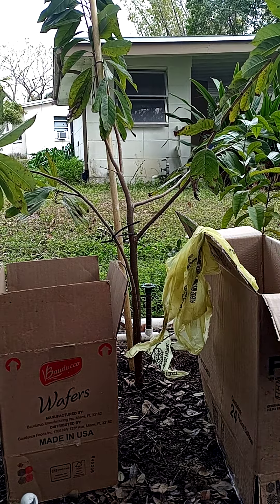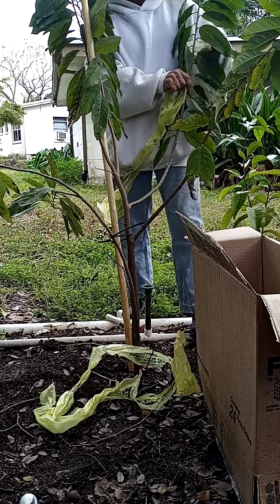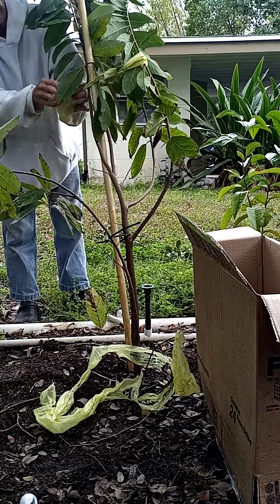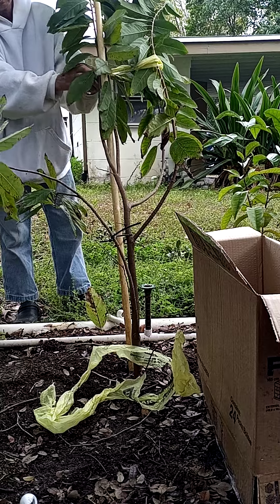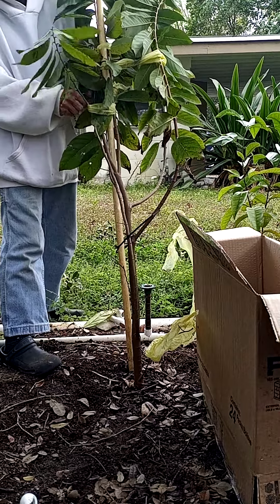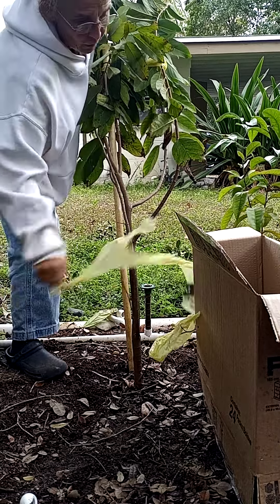We're going to try and do this quickly, just to give you an idea of how you can protect this — this is my sugar apple and it will not survive whatever cold is coming our way this weekend. This is just some grocery bags ripped into shreds, kind of tied up, tied off. That's a PVC stake I'm holding everything to. We're not looking for pretty — we're looking for survival. We just want our investments to survive right now, that's our objective.